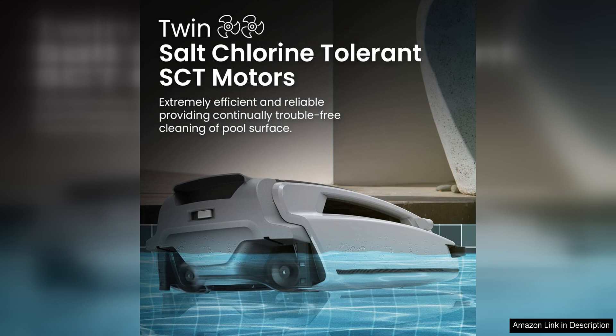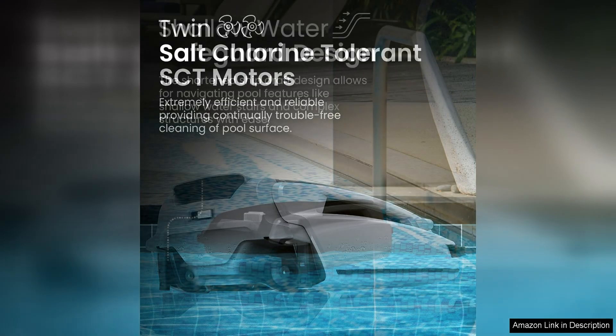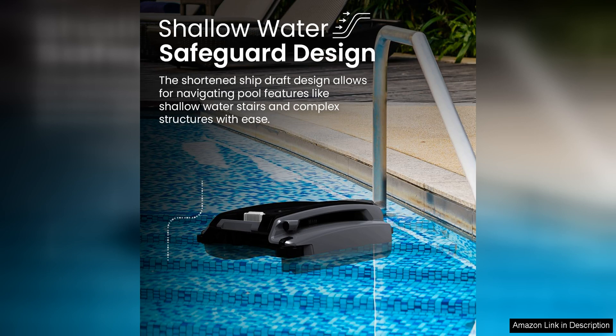The Better C Plus is equipped with a powerful suction motor that efficiently removes debris, leaves, and other contaminants from your pool. The skimmer can navigate around the pool on its own, covering the entire surface area and leaving your pool sparkling clean.